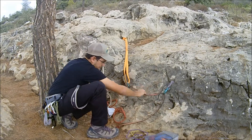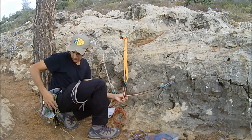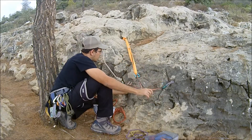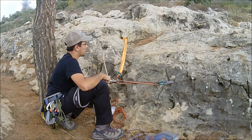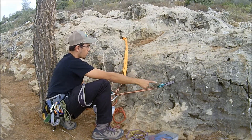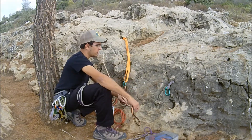Grab one end, twist it, grab the other end, twist it, then put a carabiner through all twisted loops. The same principles apply — now you have three anchors. This is useful when you have unreliable anchors like flaky rock or prusiks. If using prusiks, you'd add one more the same way. That's how you equalize your anchors.